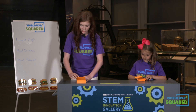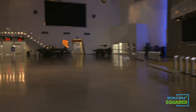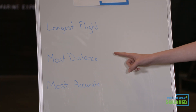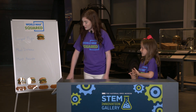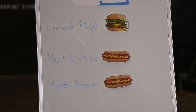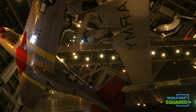All right, we have completed our hamburger airplanes. We are going to record three things: how long they're in the air, how far they go, and which one is most accurate. What do you think will happen, Lucy? I think the hamburger is going to have the longest flight, and the hot dog the most distance, and also the hot dog the most accurate. Let's see what happens. Were our predictions right, Lucy? Yes, they were. The hot dog style planes flew further while the hamburger planes with the fatter wings flew faster but went a shorter distance.